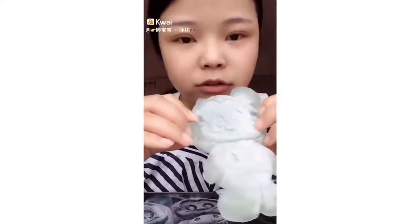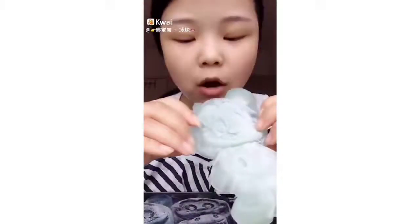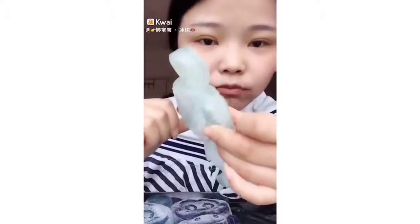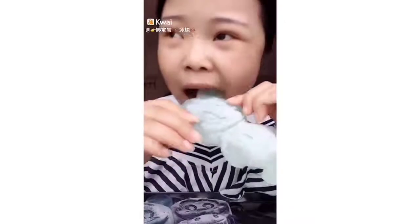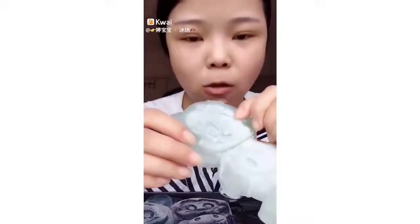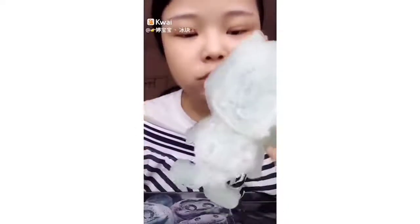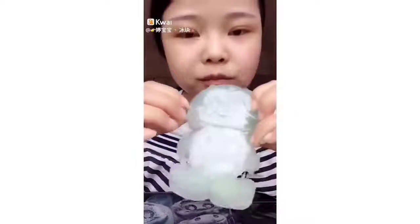So I'm going to go ahead and do it. I'm going to put it in the middle of the bag.